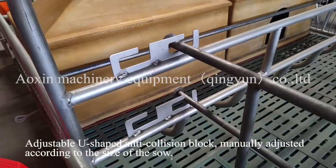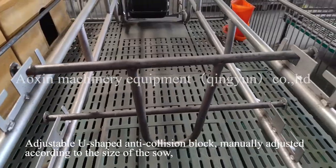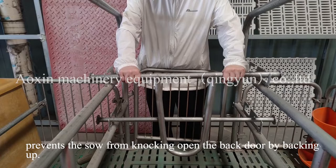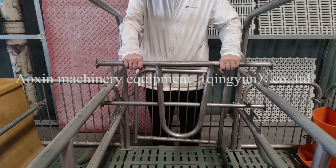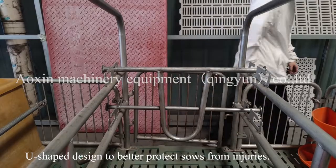The adjustable U-shaped anti-collision block is manually adjusted according to the size of the sow, preventing the sow from knocking open the back door by backing up. The U-shaped design better protects sows from injuries.